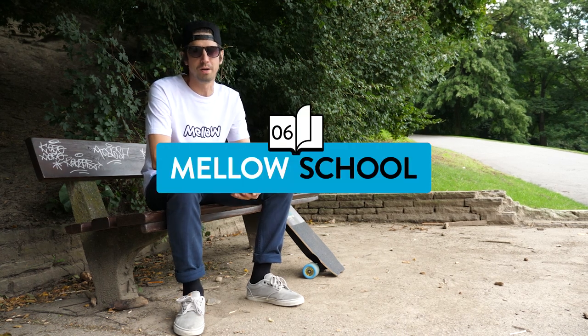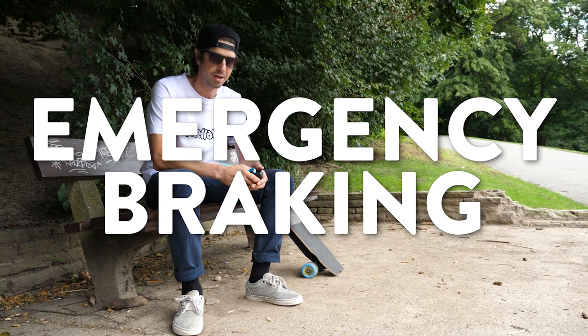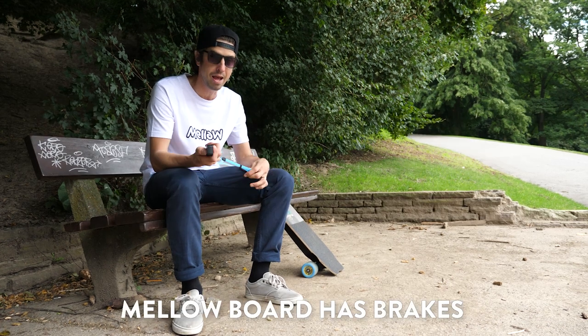Hello, hello! Welcome Mellowboarders to another session of Mellow School. Today we're covering emergency braking. Because as we all know, the Mellowboard has braking.